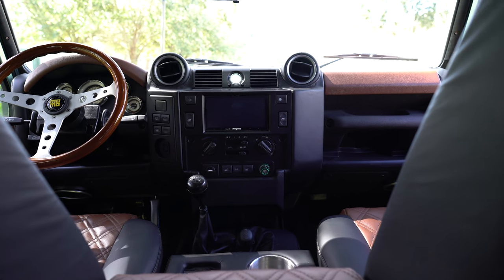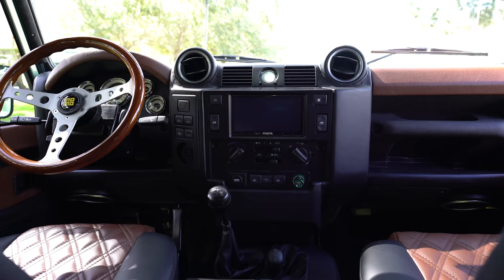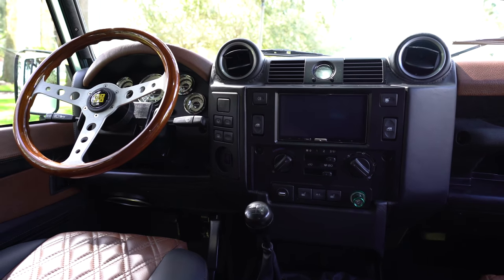Inside, a little more modern in terms of layout and styling, with regatta brown and super soft black leather.